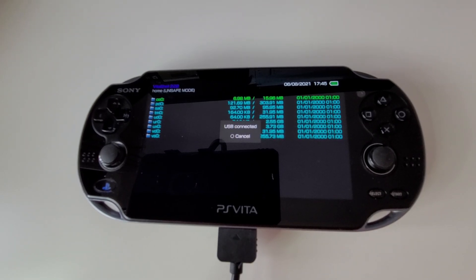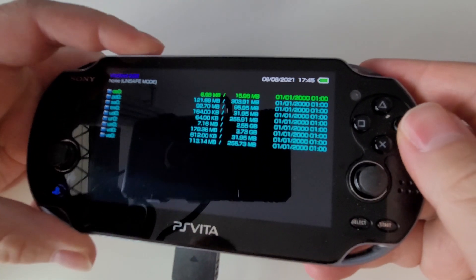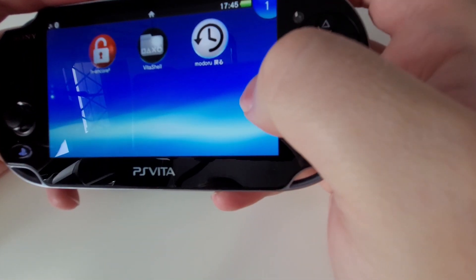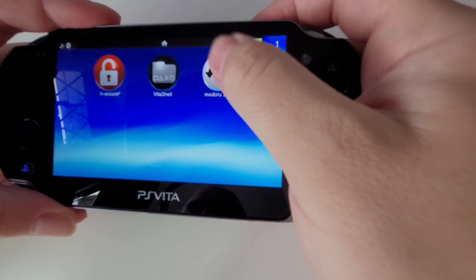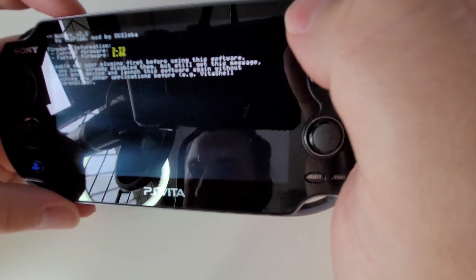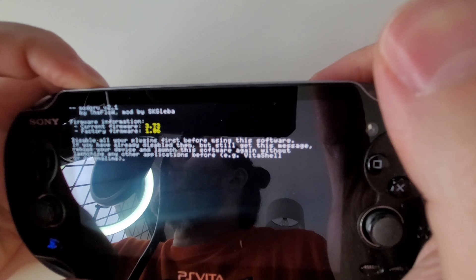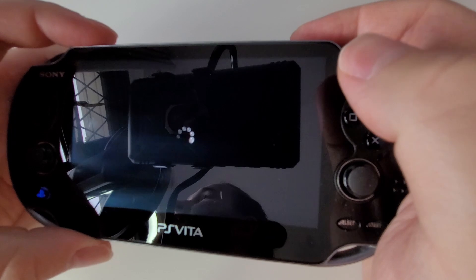Now back on the Vita — there's a lot of back and forth in this. We're going to unplug the cable and this is where we're going to do the downgrade. Get out of VitaShell and click on Modaru, then click Start. If a message comes up saying nothing to do, you're just going to have to hold the power button to close down your PlayStation Vita, power off, and restart it.